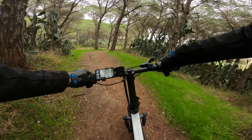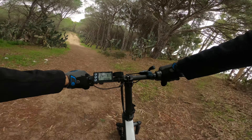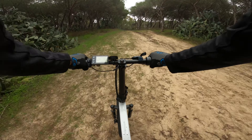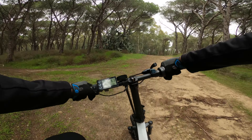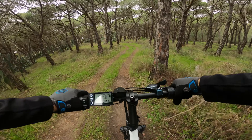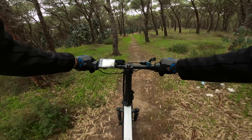La bici si manovra abbastanza bene nelle curve e risulta divertente. Vi consente di affrontare terreni dove normalmente non si può pedalare, quindi se sapete dove utilizzarla sarà sicuramente una scelta ideale. Tenete a mente che con la modalità full electric il consumo della batteria sarà nettamente superiore, visto che affidate al motore il compito della spinta.